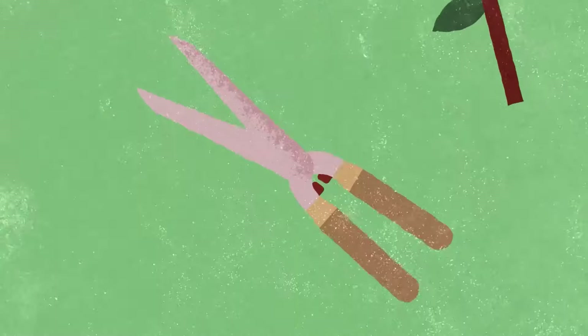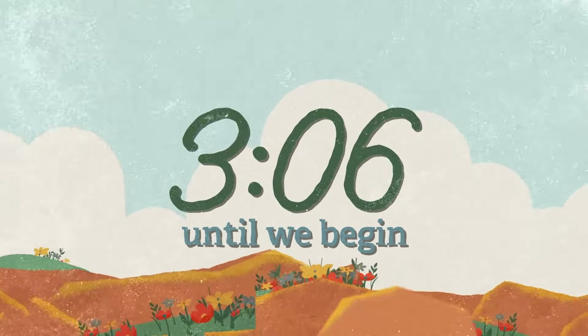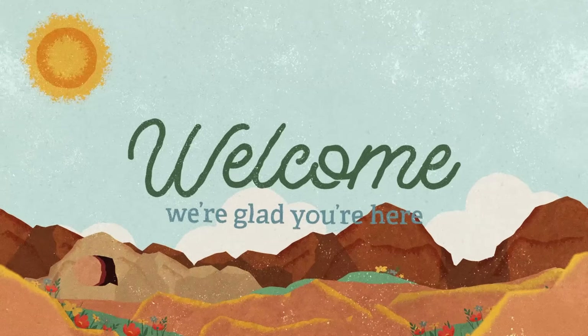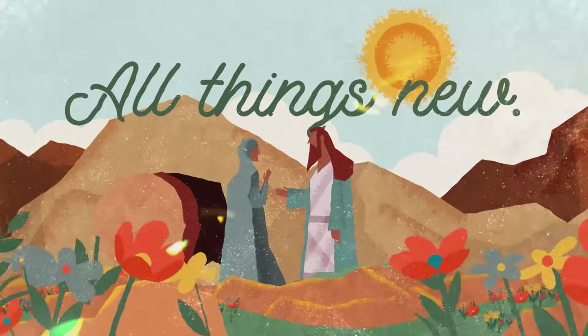In fact, consider decorating your stage to match the screens as you play the bumper video, countdown, and motion backgrounds. Make it look like a garden in the worship space. With all kinds of colorful potted plants, your congregation will love all the beautiful visuals that will be on display and will not quickly be forgotten.